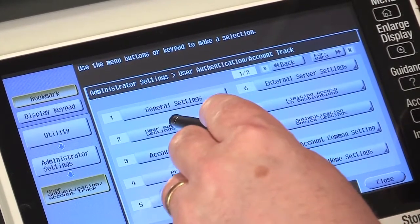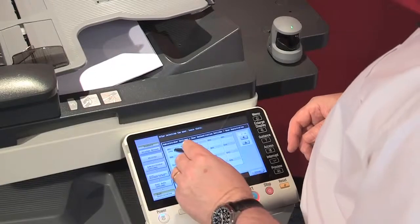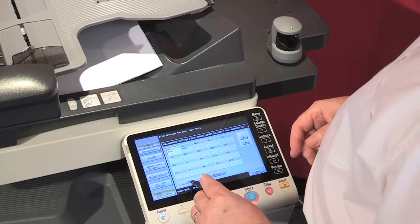I'm going to go into user authentication settings, into user registration, open account John, and I'm going to edit it.